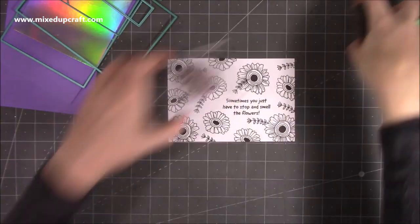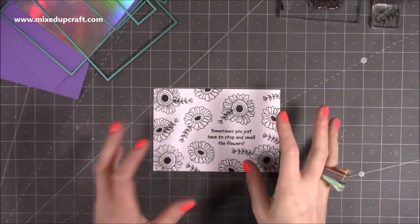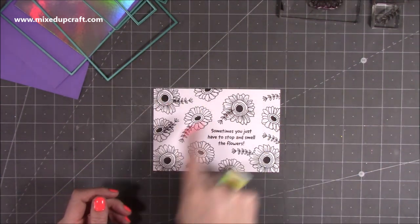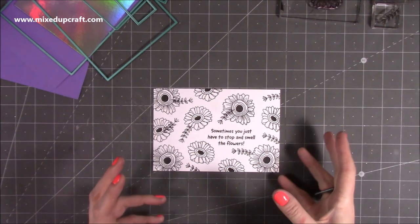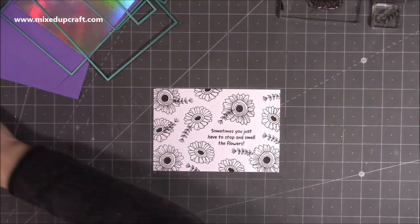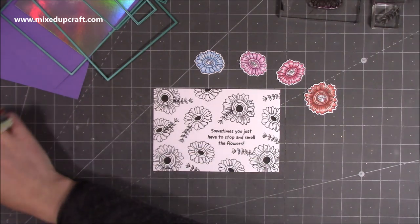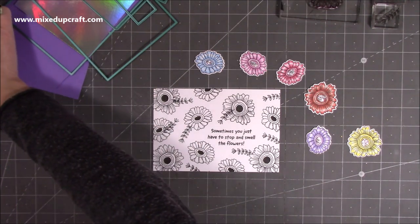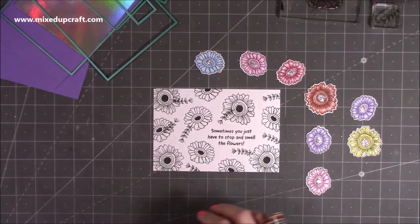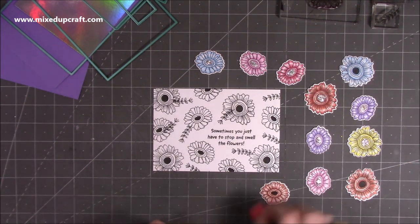I'm really pleased with that — it looks lovely. Now you want to go ahead and stamp and color the same amount that you have. I've got one, two, three, four of the large ones — stamp and color those. Then I've got one, two, three, four, five, six of the smaller flowers — stamp and color those. I've already got these ones that I prepared earlier, and I've actually added glitter into the centers of the flowers which I think looks really nice.